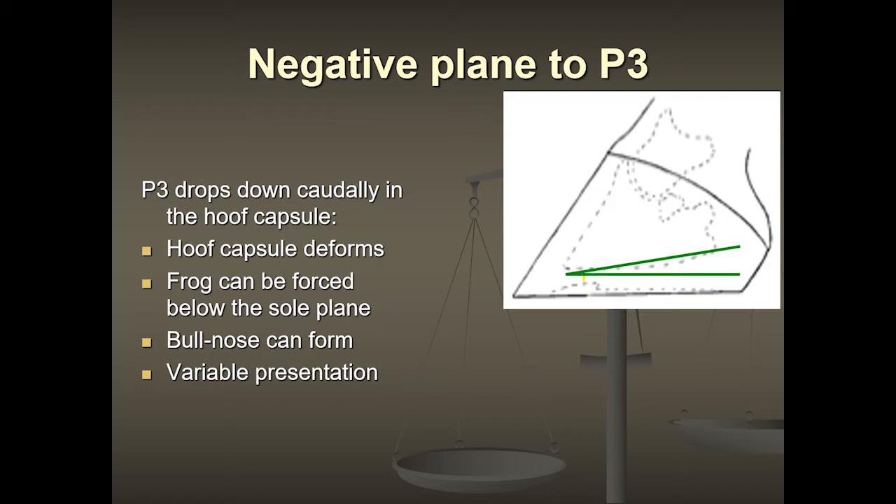But when that coffin bone actually starts to drop down inside the hoof capsule and gets parallel to the ground or even below parallel — meaning it's lower at the back and higher at the front — then the hoof capsule itself will deform. What happens is that the frog actually starts to get pushed out through the bottom, so when you pick up the bottom of these horses' feet, they have a big, wide, large frog that's always in contact with the ground.